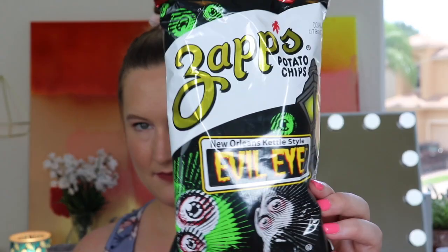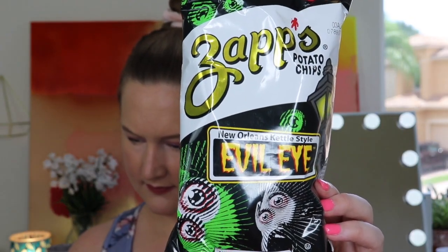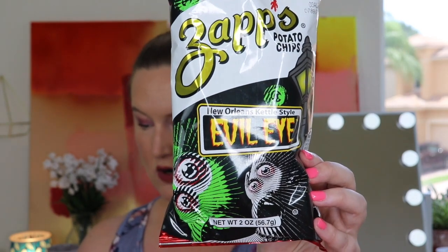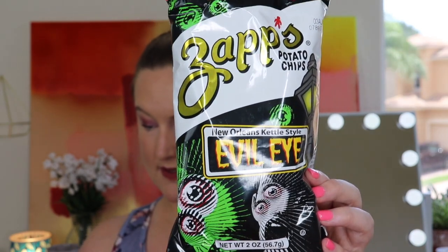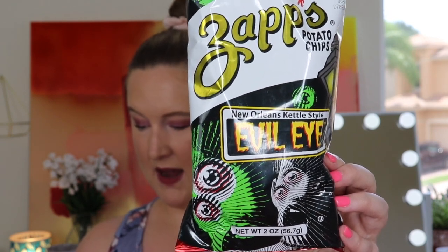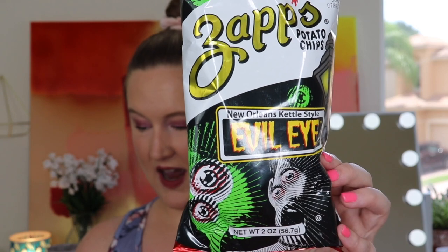Next we have Zappos Potato Chips — New Orleans kettle style, Evil Eye flavor. These are from the US. It says: get a taste of New Orleans with Zappos Evil Eye chips. The kettle cook gives these chips the perfect crunch, and every bite packs a subtle zap of heat — you won't be able to have just one. This sounds really good; I love spicy stuff!